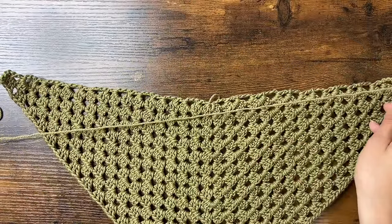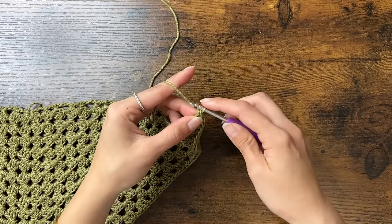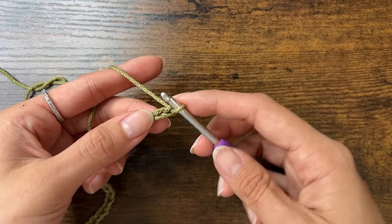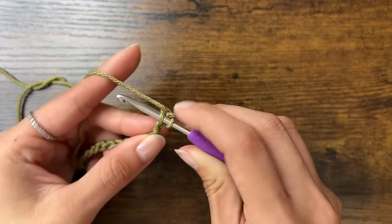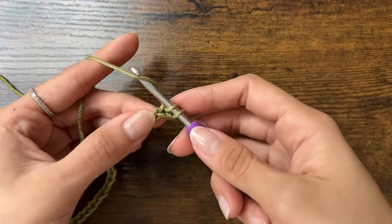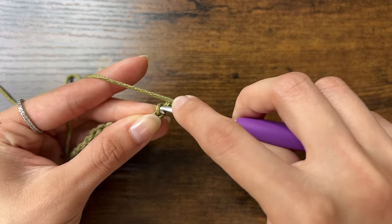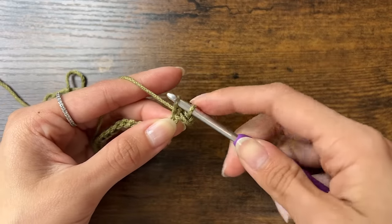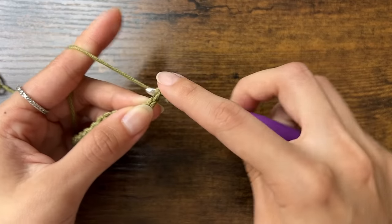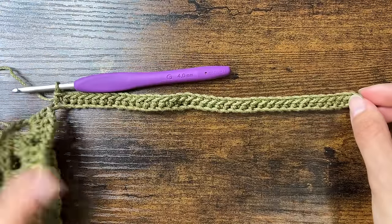Now we can move on to the strap. To start the strap, chain however long you want the strap to extend on one side. I did 40 chains, and now we'll single crochet into these chains starting with the 2nd chain from the hook. To do a single crochet: insert your hook into the V of the 2nd chain from the hook, yarn over, pull through, then yarn over and pull through the 2 loops on your hook. Continue single crocheting along the chains — my 39 single crochets measures about 20 cm.